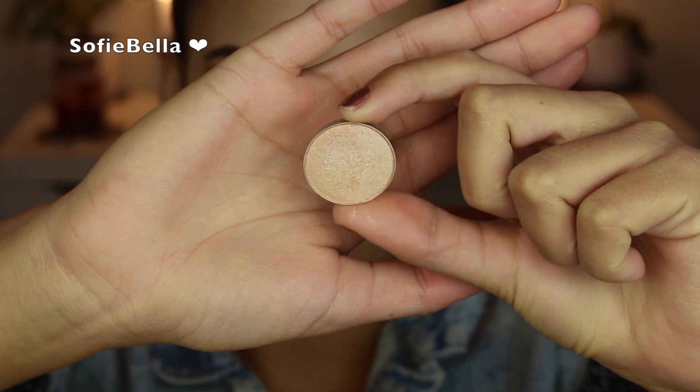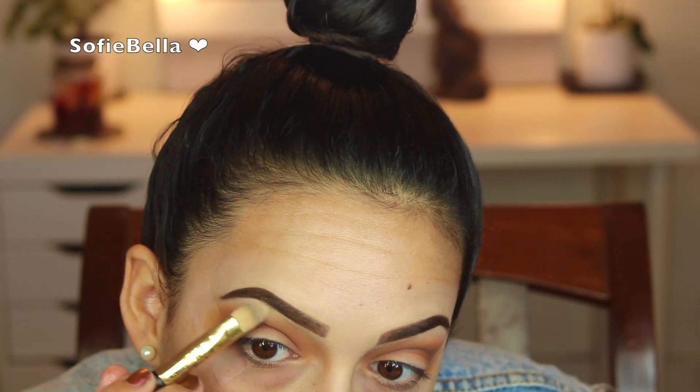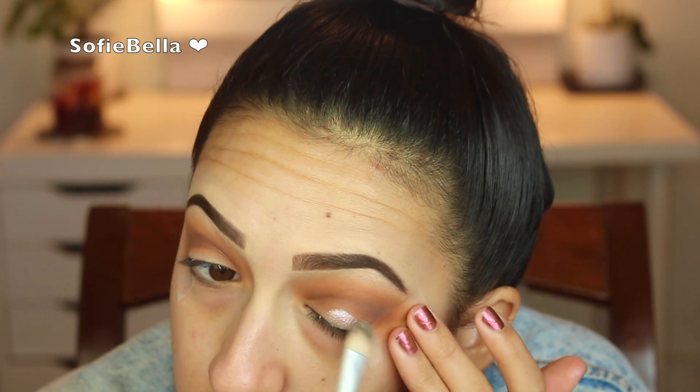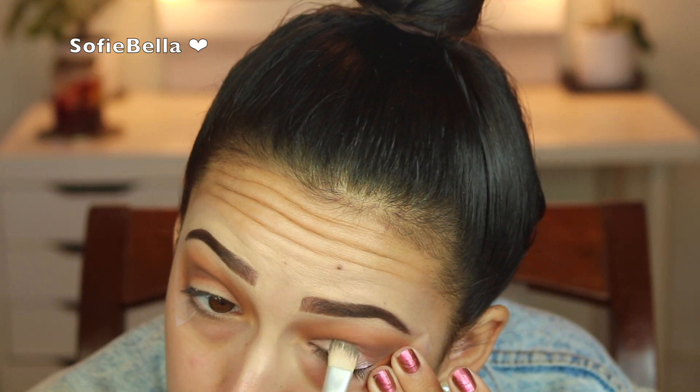The next shade I'm going to go in with is Makeup Geek Shimmer Shimmer, and I'm going to be placing this in the brow bone. Now I'm taking Makeup Geek's Whimsical, which is a foiled eyeshadow. It's a really gorgeous vanilla shade with hints of purple. I'm just going to be packing this all over the lid.